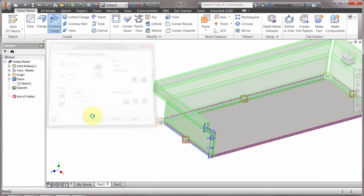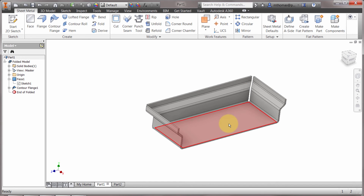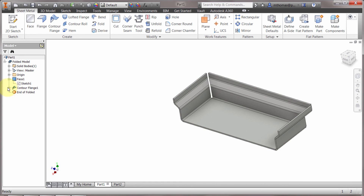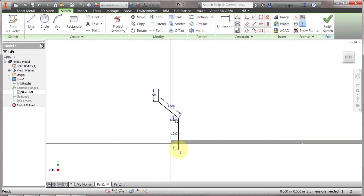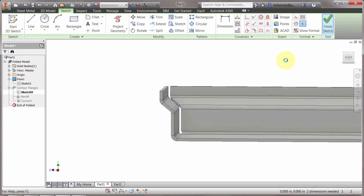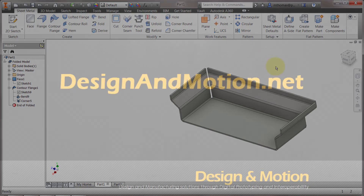We'll click OK and we can see it's actually run that around the feature, automatically cut the corners, mitered the corners, and created that shape. Just like before, if I go into the contour flange and modify the sketch — let's extend this shape out, make this one inch — click finish and we can see it's updated. The contour flange is a great feature when you know what the shape looks like, you know the side profile, and you can use that side profile to apply it to your features and create your sheet metal features.